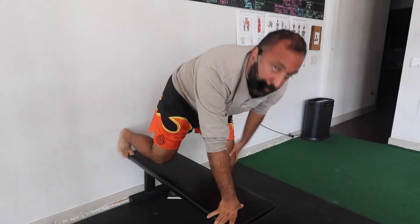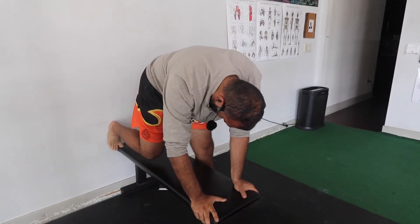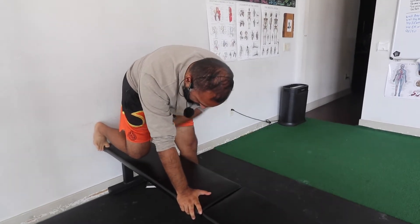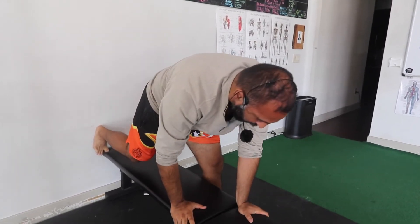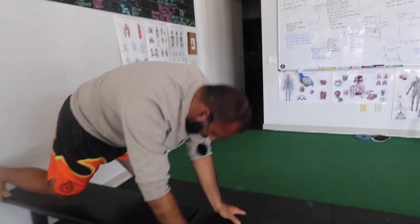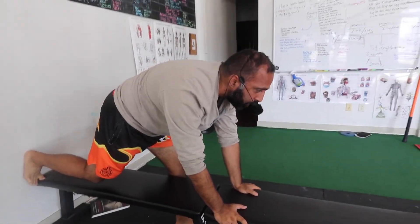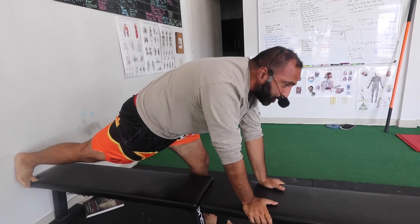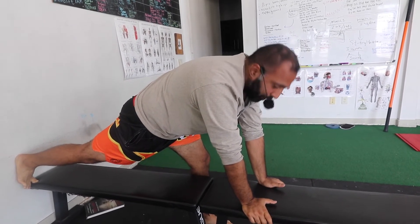Then walk the opposite foot forward — same thing. Push down, push back, hip turns in. 20 to 30 seconds. Then forward some more, same thing — down, back — 20 to 30. Forward some more, same thing, until you get all the way straight with the back knee. 20 to 30 seconds.